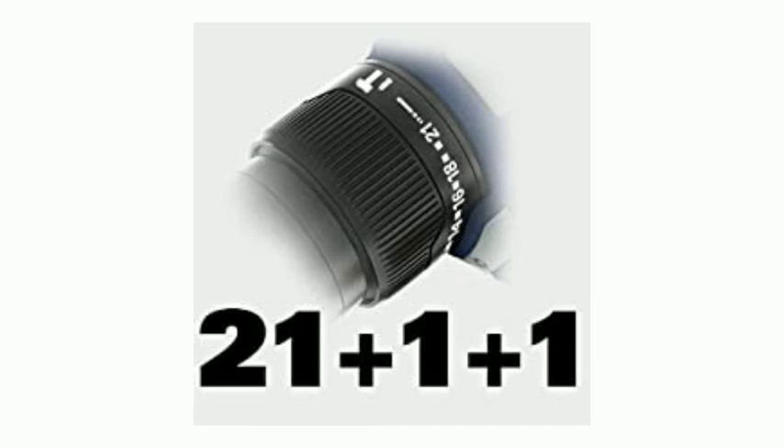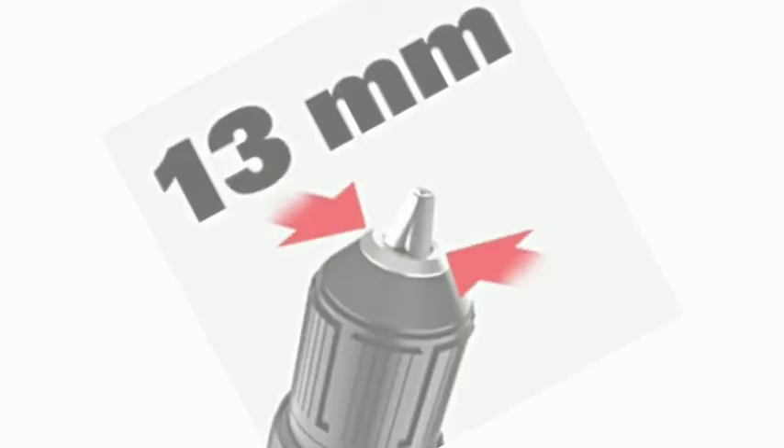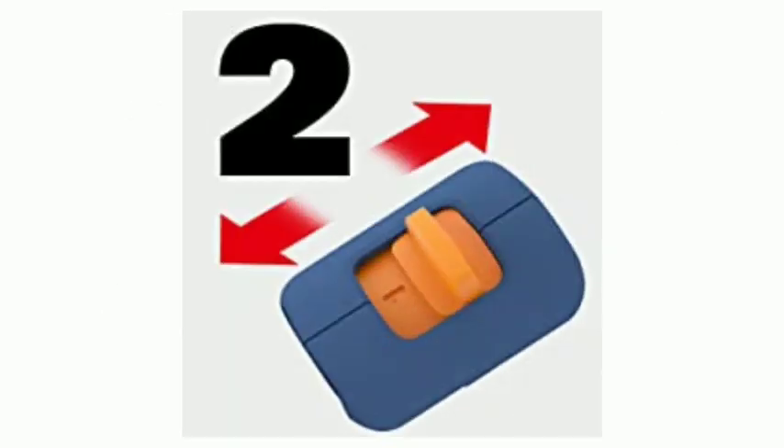Quick and easy accessory change thanks to the 13mm Keyless Chuck with Blue Ridge Auto Lock. Screw Driving, Drill and Impact Drill in Wood, Metal and Masonry.